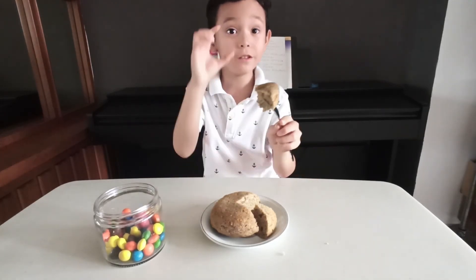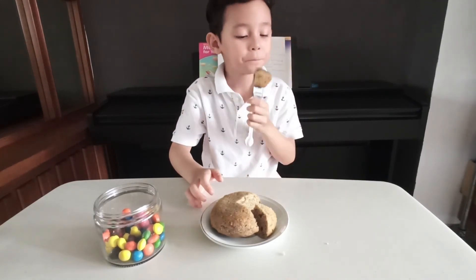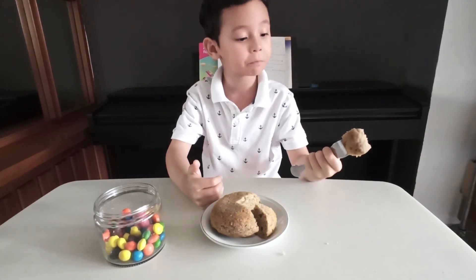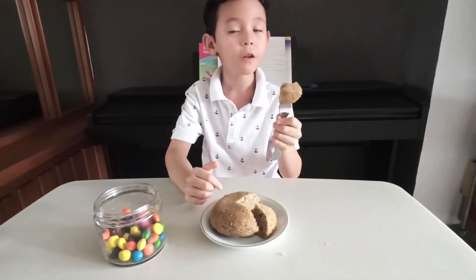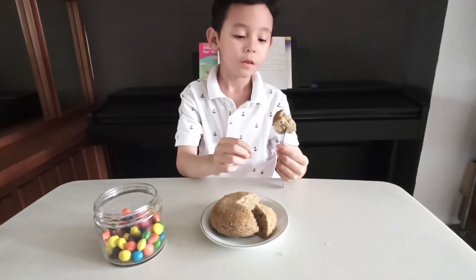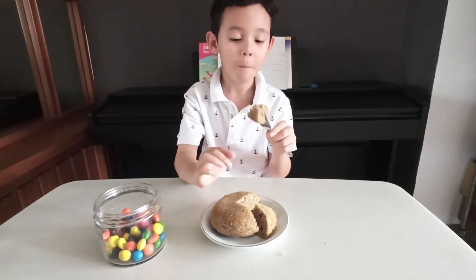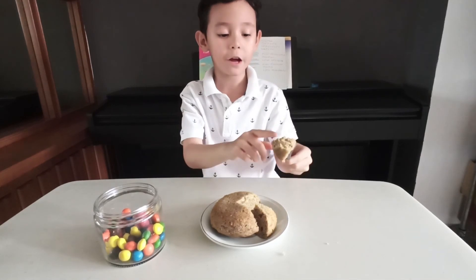But let's try with no M&M. Mmm, also good. Sweet? Yeah. Not too sweet? Yeah, not too sweet. How is the texture? Soft. Does it have the chunky banana inside? It does taste like banana. I can taste the black stuff too. That's from the banana.